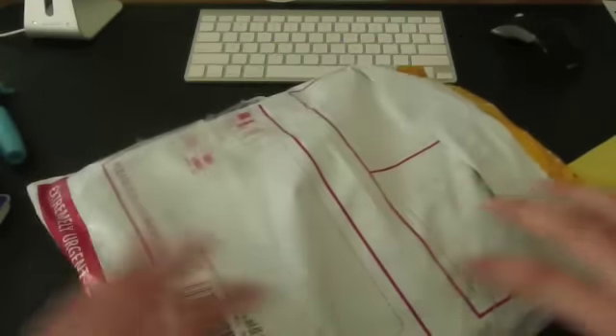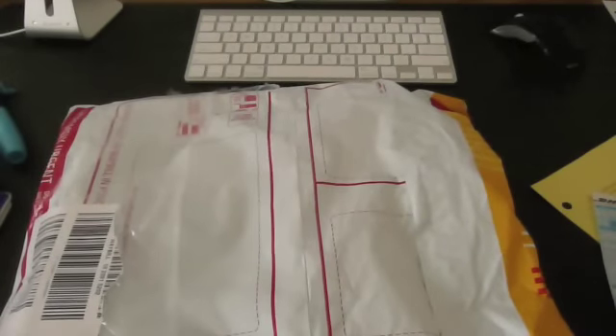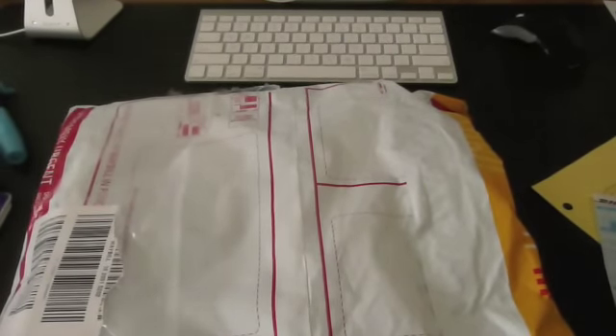As you guys can see, it says it's extremely urgent. It took a while to get to my door, but it finally came in around two weeks.